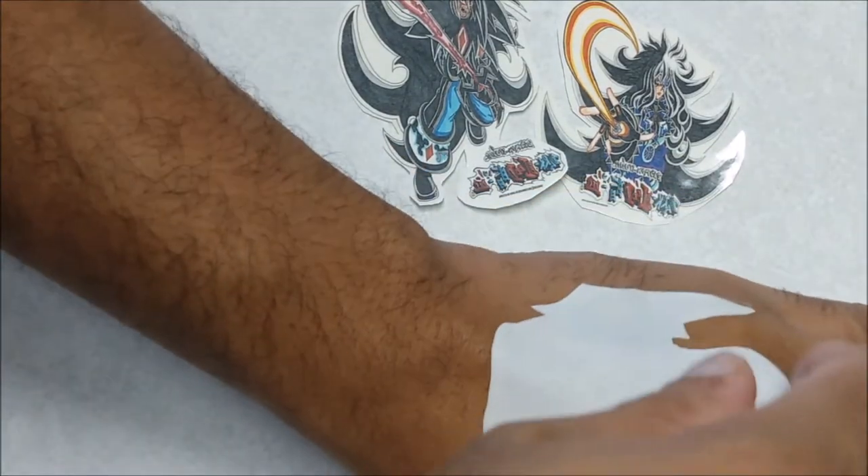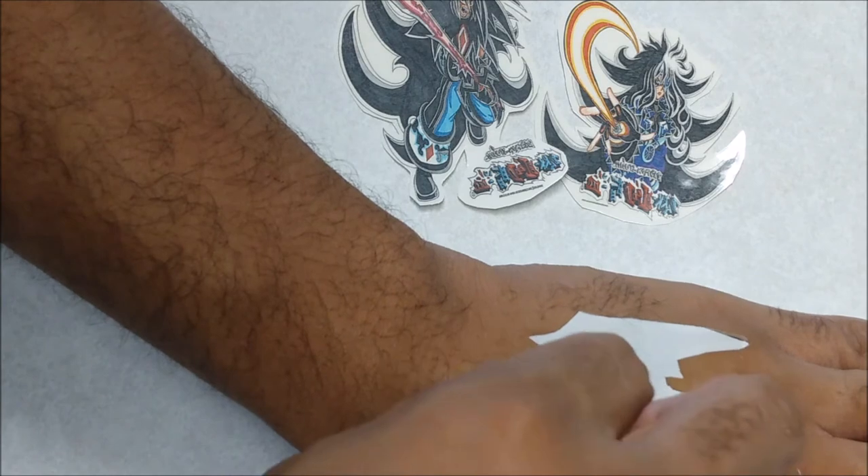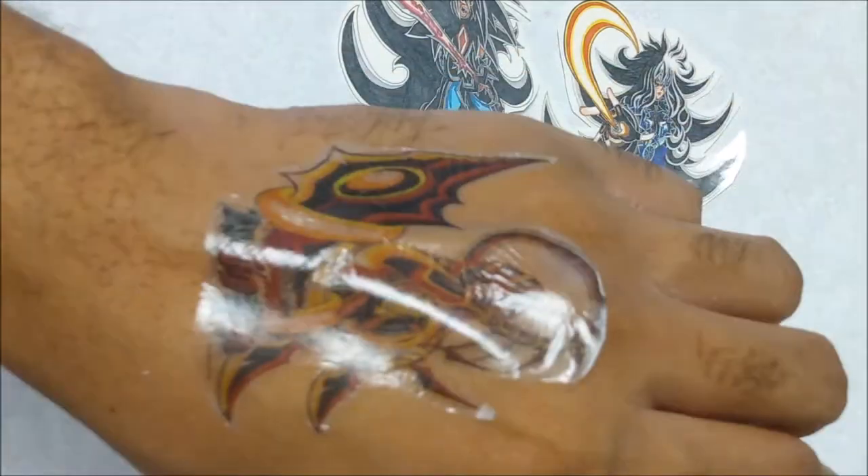Detach it. If you see a little bit of it sliding, go ahead and peel off really slowly. And once you're done, you've got yourself a temporary tattoo.